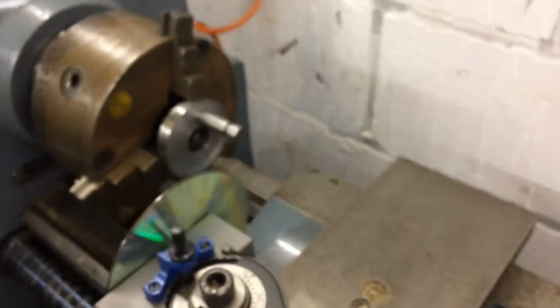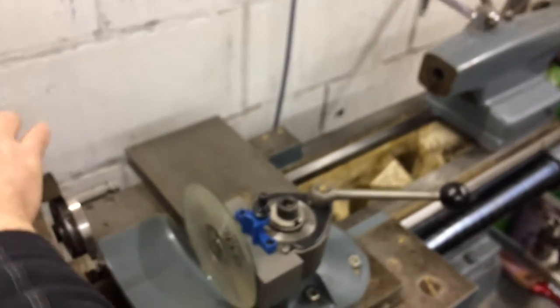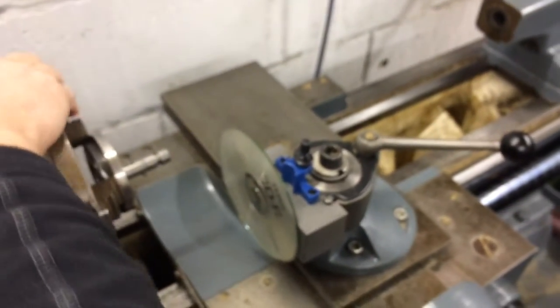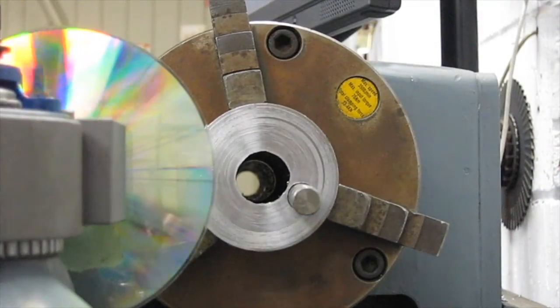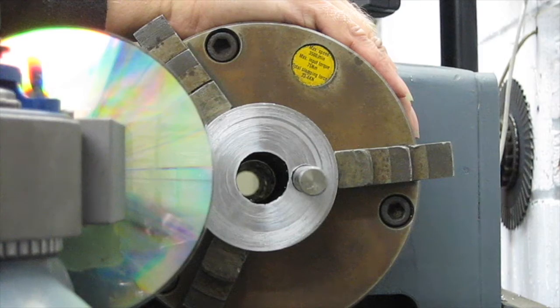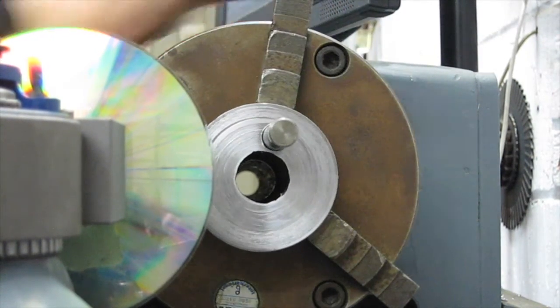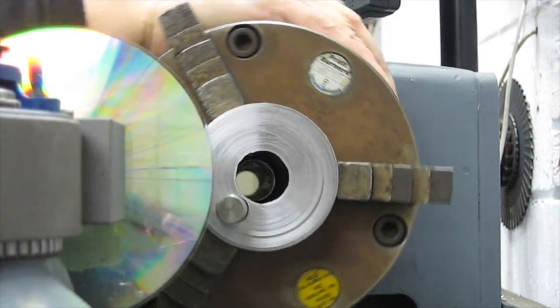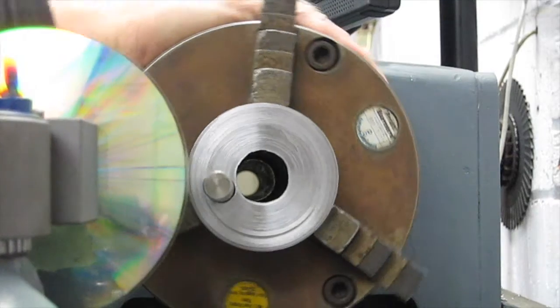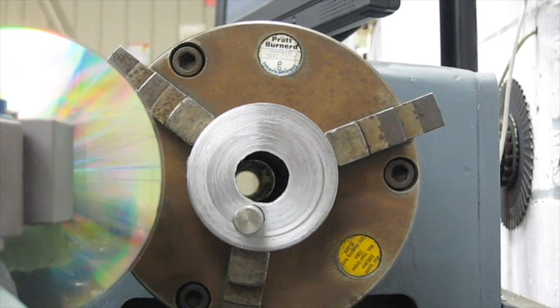Try not to throw the tailstock off the end of the bed, which would be all too easy to do. Put the tool back in sync with the thing, and that is back in sync. There we go. I'll start the spindle.